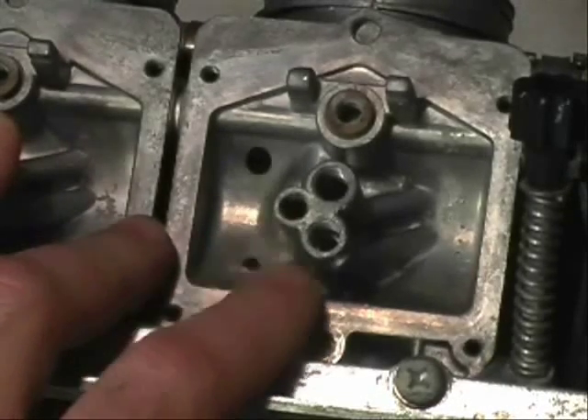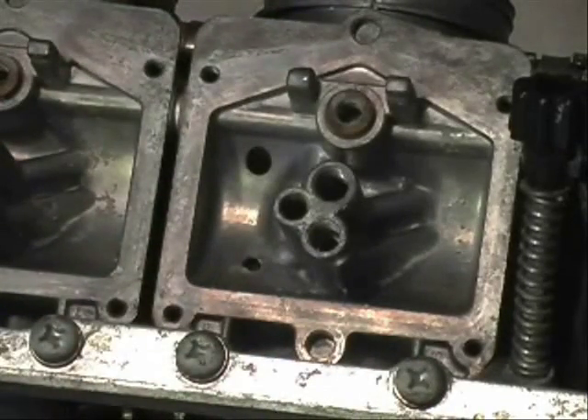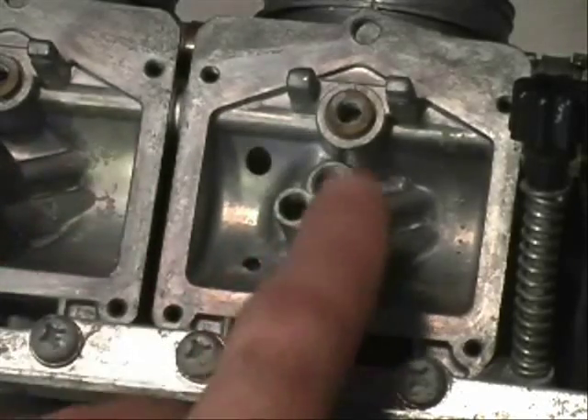What we're looking at here is the underside of the carbs with the float bowls off of a 1982 KZ 750 Limited, and these are where the jets come out.